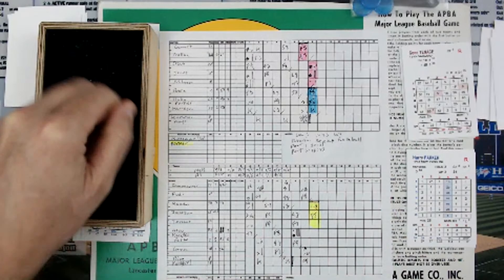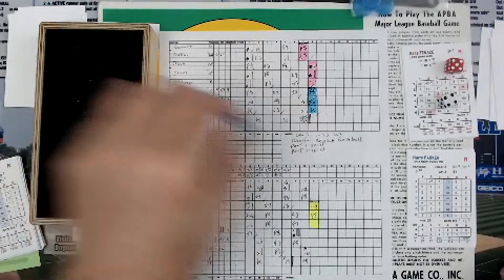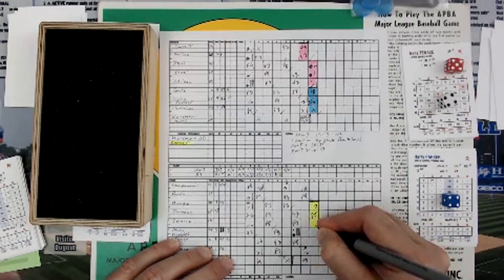Gene Tenace. Pitch — column 5, result of 4 there. 4 equals 4, and then a 4 is an 8. Column 5, 8 — that's a base on balls. A two-out walk, second time Tenace has walked today.